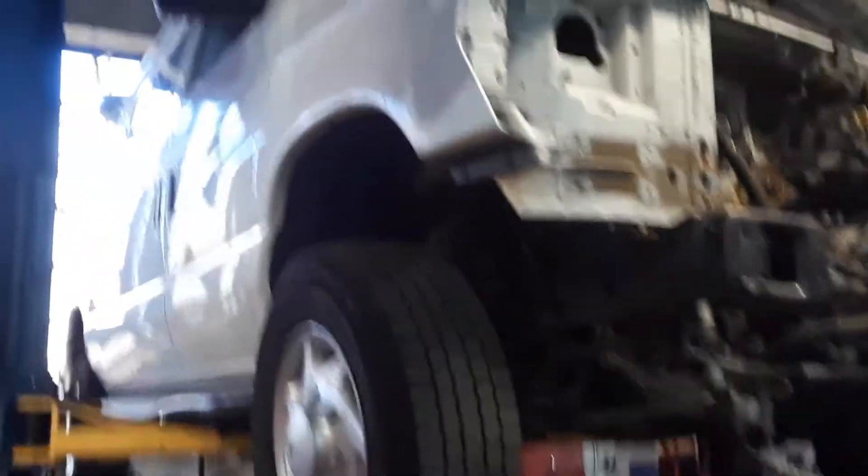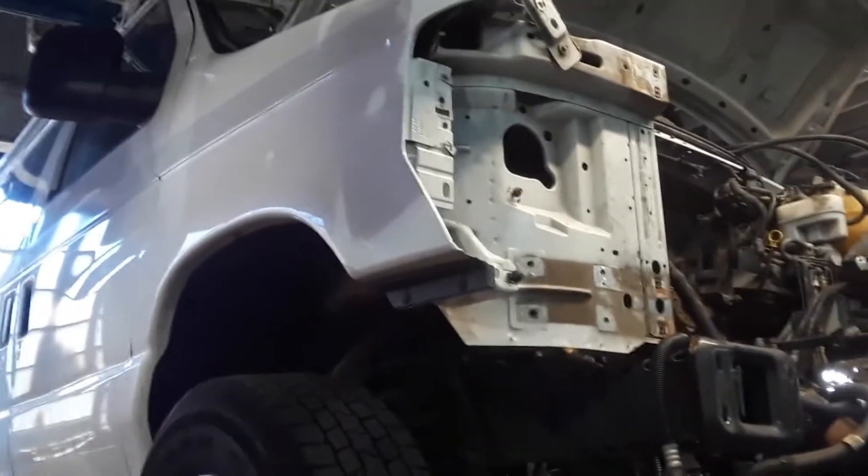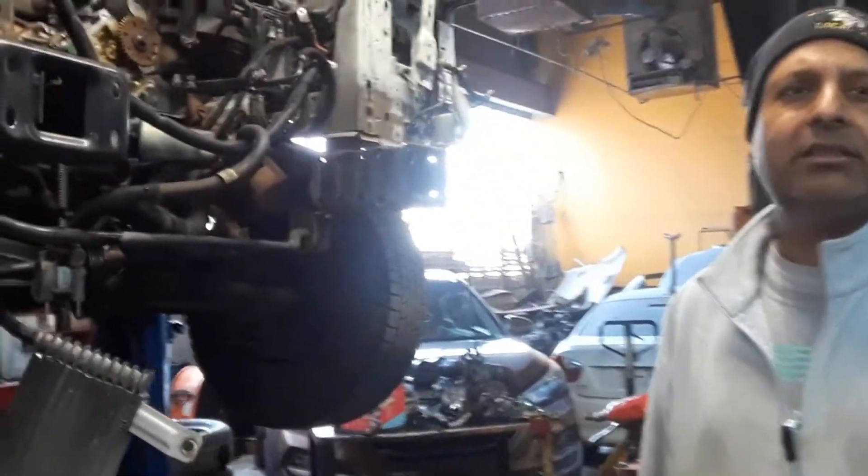What vehicles have this engine in it? E250 van. E250? What other vehicles have it for Ford? A lot of others? A lot — all the Ford trucks have it. All the trucks come with it.